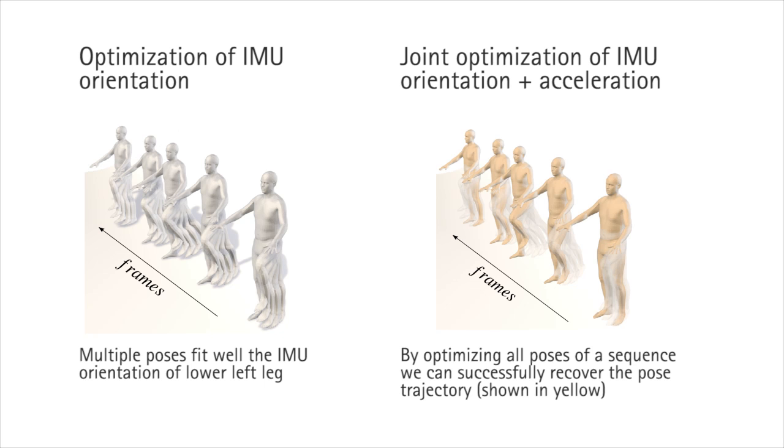Combining acceleration with orientation could ameliorate the problem, but naive integration of acceleration over time produces severe drift. We exploit two key ideas to estimate the human pose from incomplete measurements. First, we use a realistic statistical body model that constrains the range of motions — specifically, we use the SMPL body model. Secondly, we optimize all pose parameters of a sequence at once, allowing us to resolve most of the ambiguities and integrate the acceleration information within the same optimization framework. The obtained result is shown in yellow.